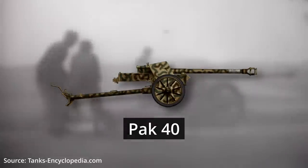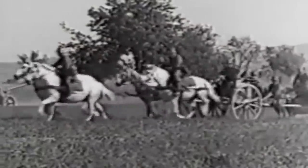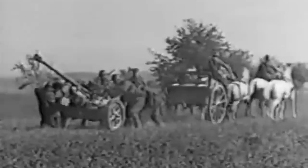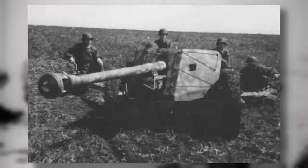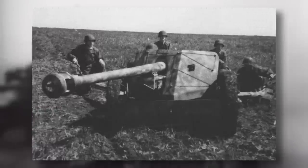The Pak 40, introduced in 1941, was a significant upgrade over the other anti-tank guns. It had a larger calibre of 75mm, a longer range of up to 1.5km or 1 mile, and higher armour penetrating power of up to 132mm. It weighed around 1400kg or over 3000lbs, and its length grew to 6.5m or 22ft. It featured a split-trail carriage that provided stability and mobility, allowing it to be easily manoeuvred on the battlefield. Typically a crew of 5–6 personnel operated it, with a gun commander, gunner, loader and 2–3 ammo carriers.